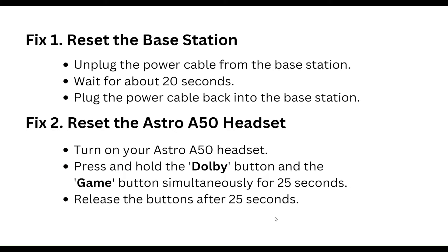First, reset the base station. Unplug the power cable from your base station and wait for about 20 seconds, then plug the power cable back into your base station.